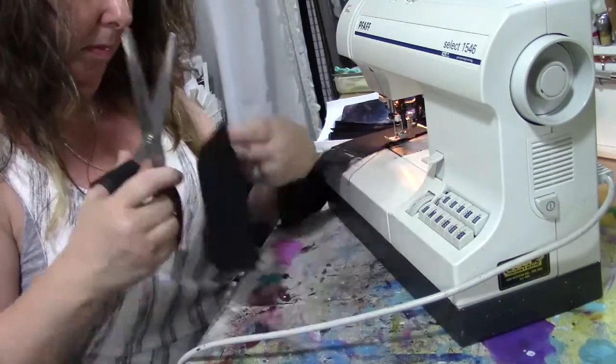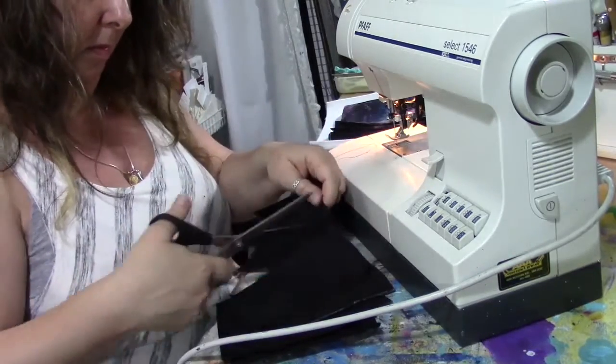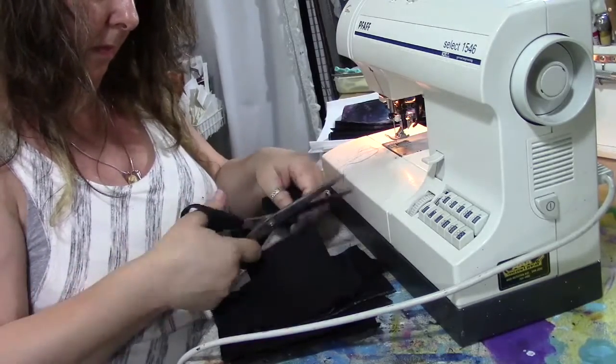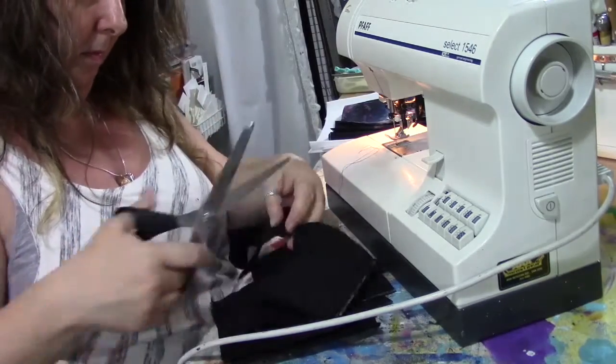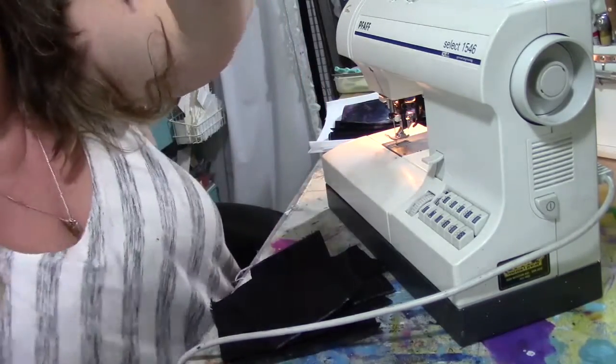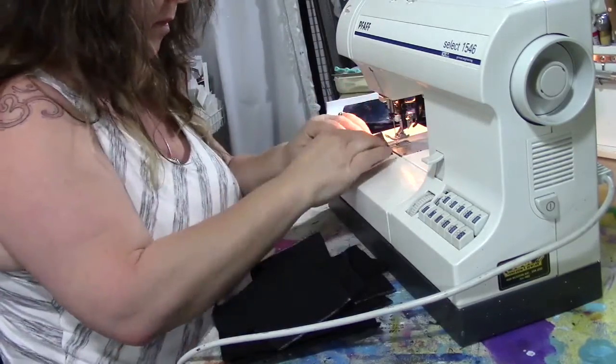They're not all exactly the same — they're handmade and hand cut, and the pockets on the inside are cut from scraps, so each notebook is a little bit different. I have sewing labels with my name on them from my days when I did much more sewing, so I make sure to put a label on the inside of one of the smaller pockets — one for each notebook.